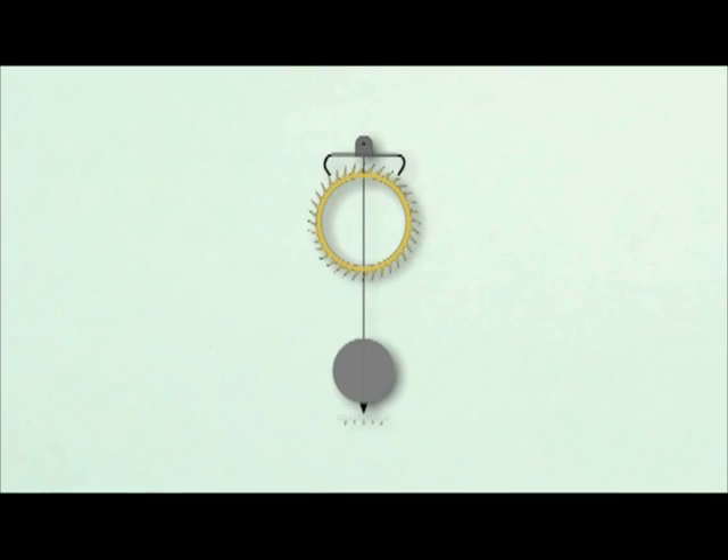The Graham deadbeat also requires one fourth to one half the driving power of the same clock using a recoil escapement. Less drive power means less wear on the movement over time. There are three distinct differences between the Graham deadbeat and the recoil escapement.